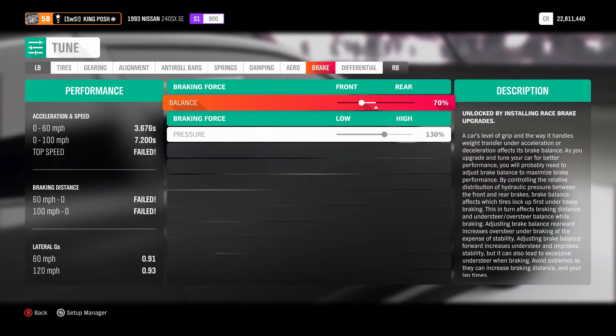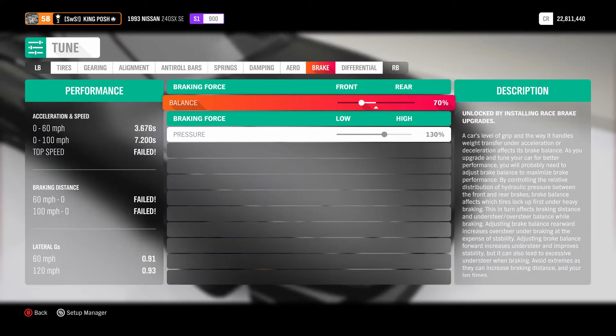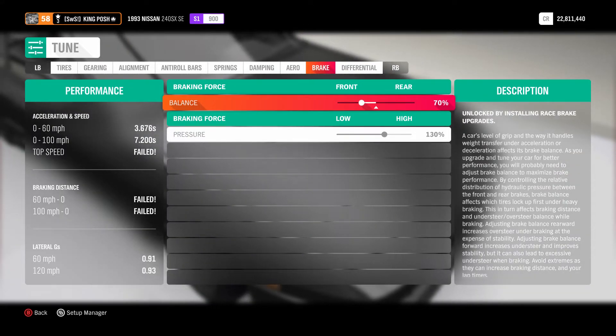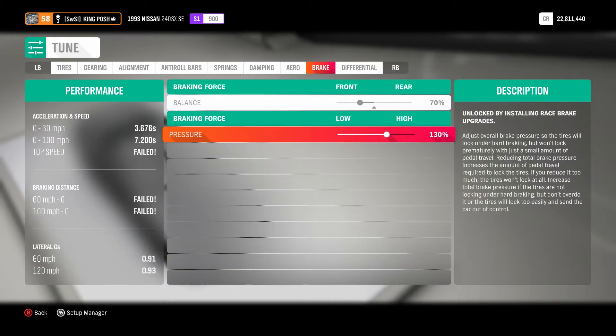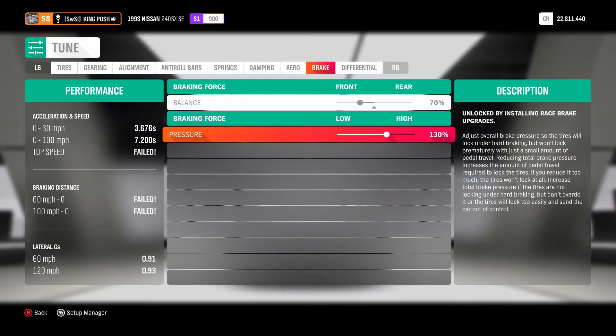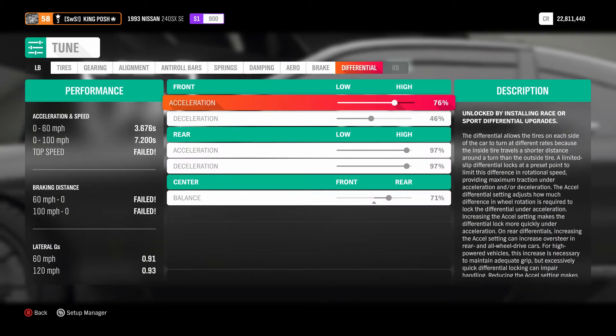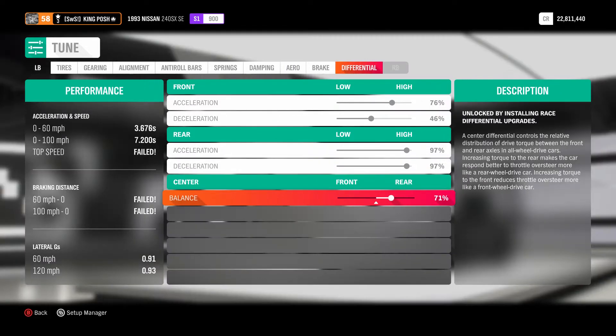There's no downforce to worry about — we're going sideways, not trying to grip like racing. Brakes: 70% to the front with 130% pressure. That's great for when you slam on the brake and kick the back out so you're ready to drift again — that's why I have it set that way. Differential is 76/46 and 97/97, with 71% of the power going to the rear.